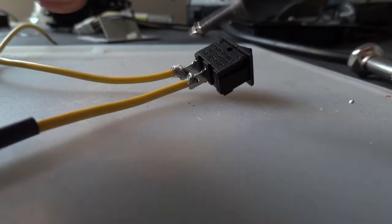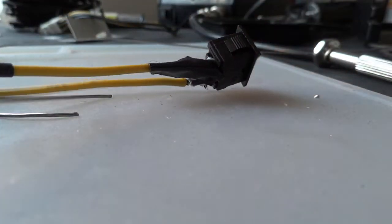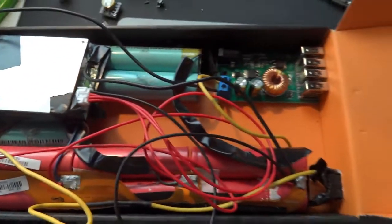I started by creating a hole in this Amazon Fire tablet box that I had for the switch. I then soldered high gauge wire onto both ends of the switch and then wrapped it in electrical tape. I then soldered the switch in place according to the circuit diagram, and I used heat shrink tubing to connect the power of the battery to the wire on the switch.